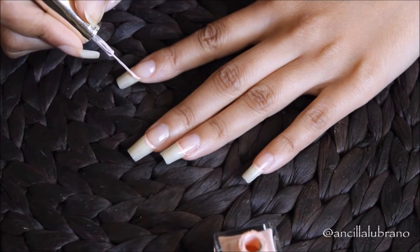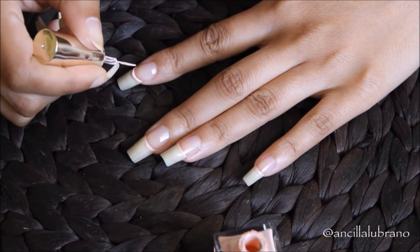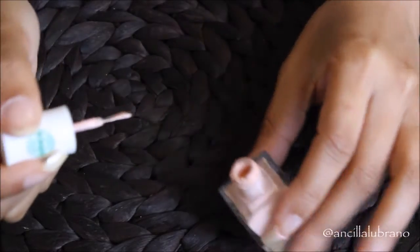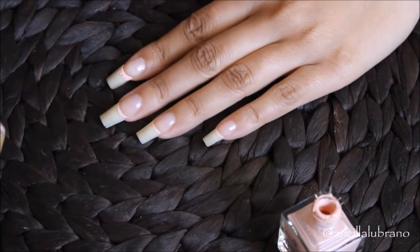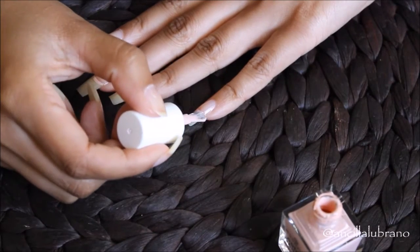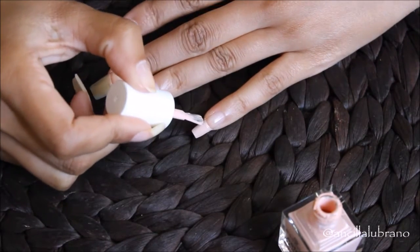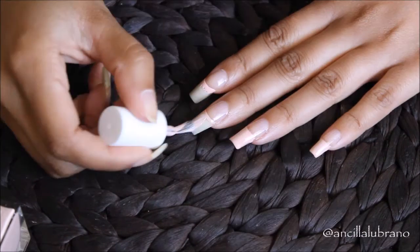This just makes doing a French manicure so simple, because all you have to do next is fill in your tips with your nail polish color. You can just use the regular brush that comes with it — you don't need to use the striper brush anymore, because you're only using that to outline the tips of your nails.